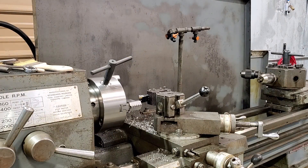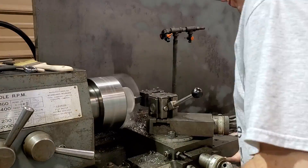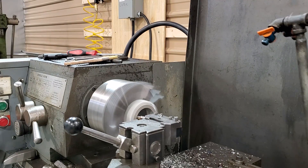Just doing a little extra reaming on the inside diameter of the furling gears because they don't quite fit onto the furling shaft at this point, so we're opening them up a few thousandths so that they fit perfectly.